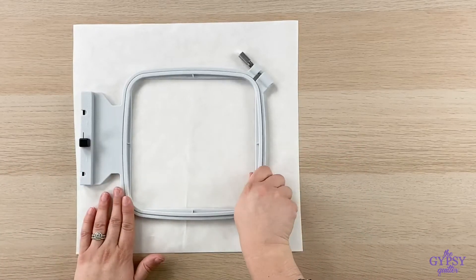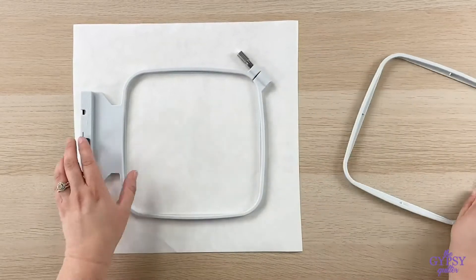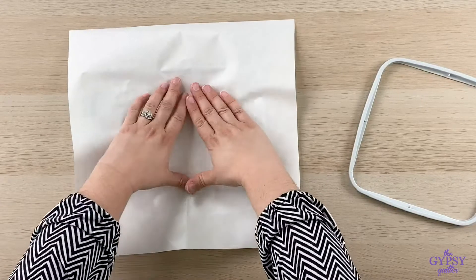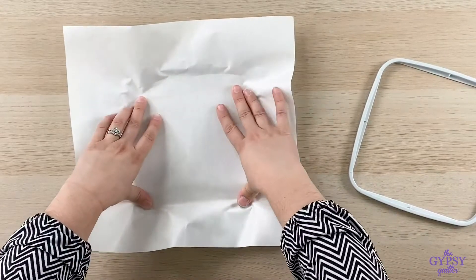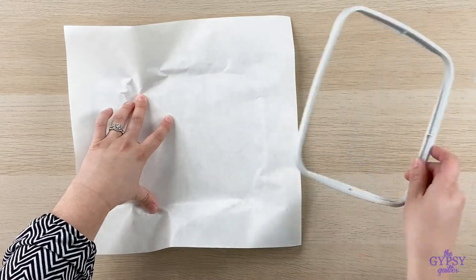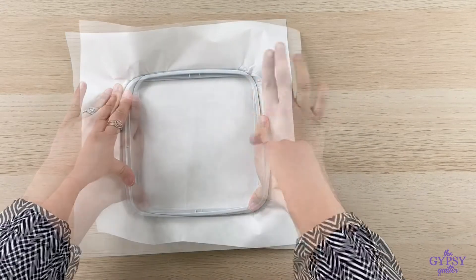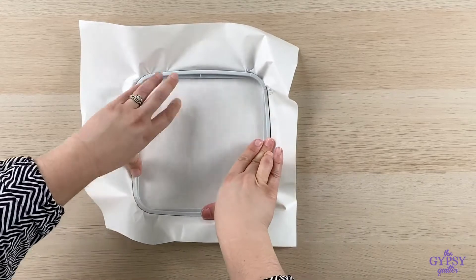Start with a nice big piece. Take out the inner hoop and put the stabilizer in, release paper side up. Then take the hoop and put it back inside the outer hoop, and make sure you hoop on a nice flat surface.